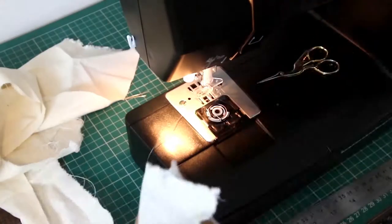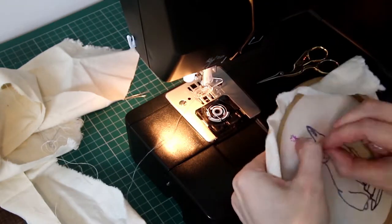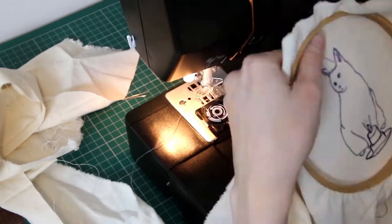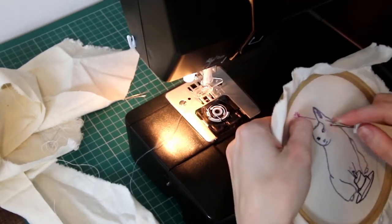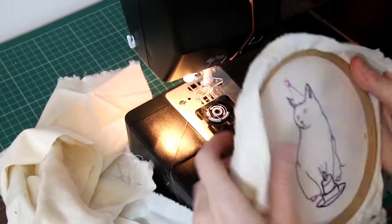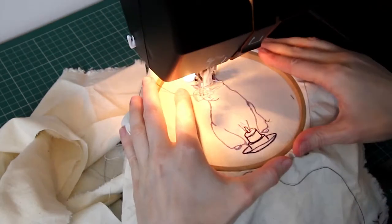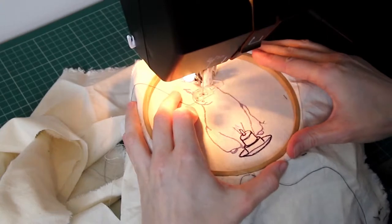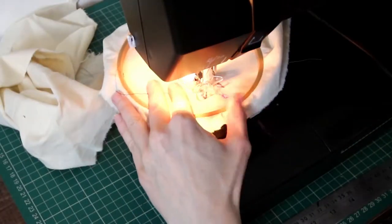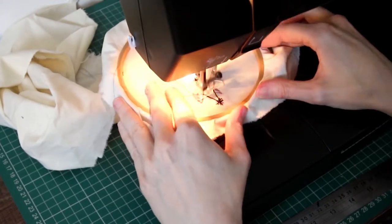As you can see I wasn't too happy with how I did the eyes on the cat. I was trying to make them look a bit more realistic like cats, but in the end I just went for classic cartoon dot eyes because they're so much easier to do in free machine embroidery. Once I'd corrected the eyes I carried on going around the design and added a little pom-pom onto the top of the birthday hat.